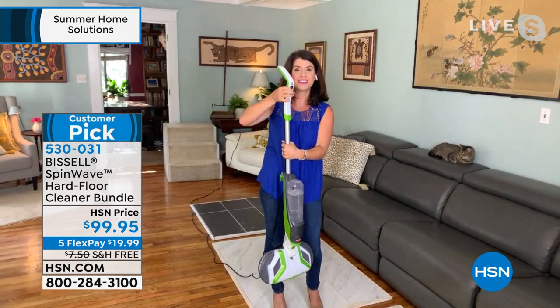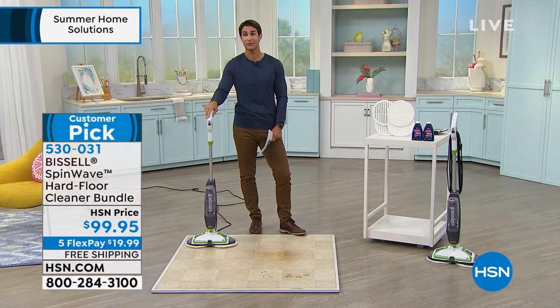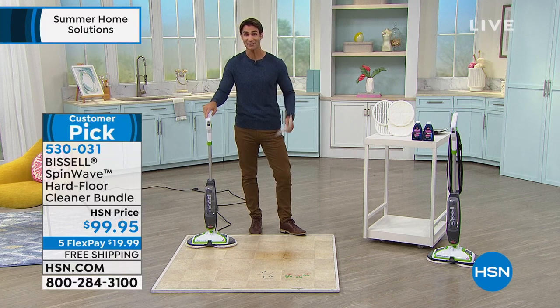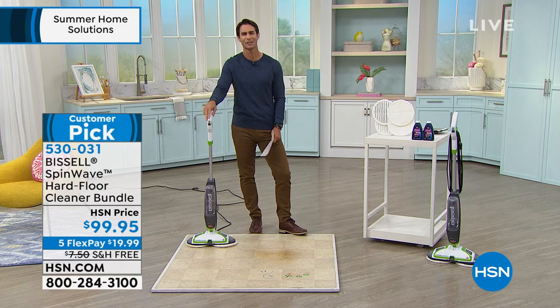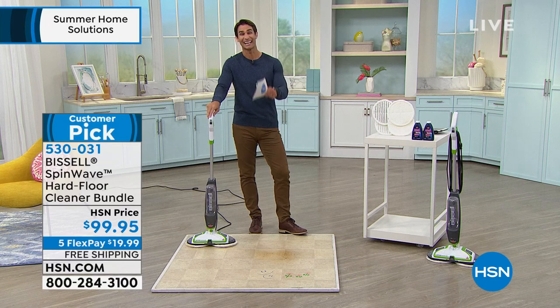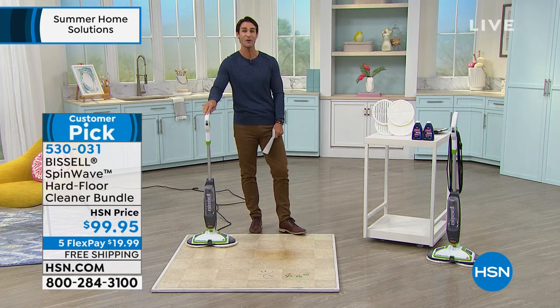This is going to replace any way you want to clean your floors with the power of the SpinWave. We spend a lot of money on our floors — getting them installed and taking care of them. For $100 today you can make sure you're not getting on your hands and knees anymore and they are staying clean during the summertime. Five flexible payments, free shipping, huge customer pick — I would jump on it. Jenny, thank you so much for being here.